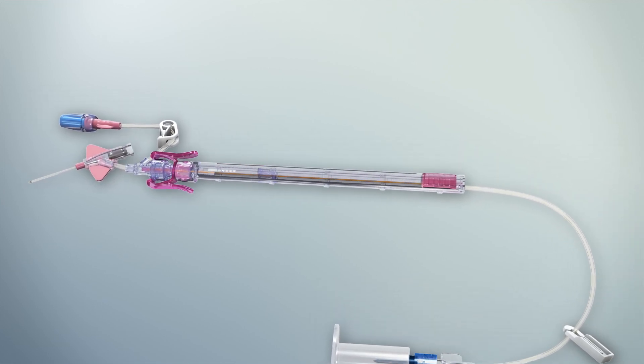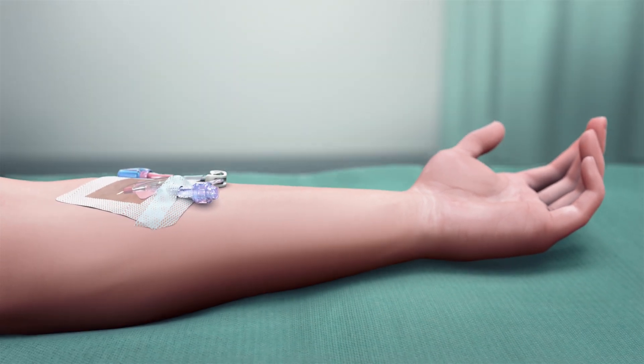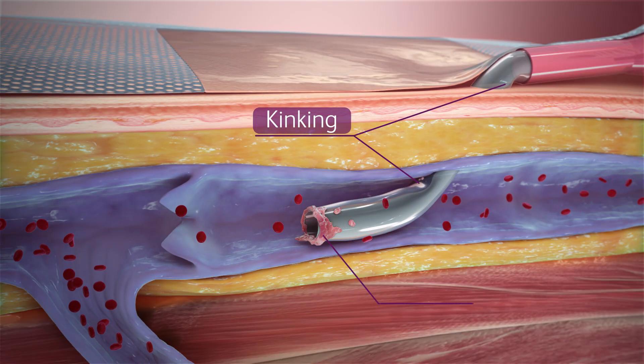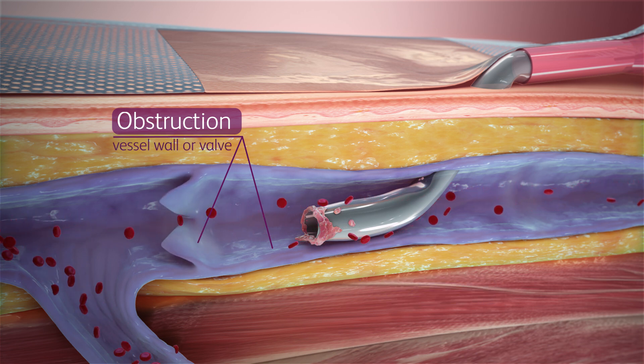The PIVO Pro device is a solution to the age-old challenges of traditional needle sticks and line draws, helping overcome hurdles that limit blood return from a catheter, such as kinking or occlusion of the catheter or obstruction of the catheter IV tip by a vessel wall or valve.